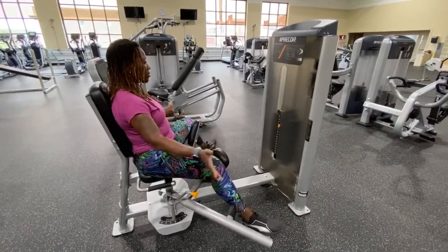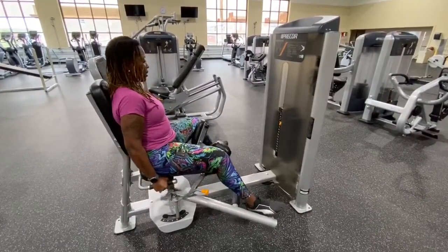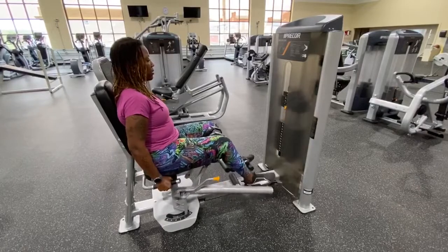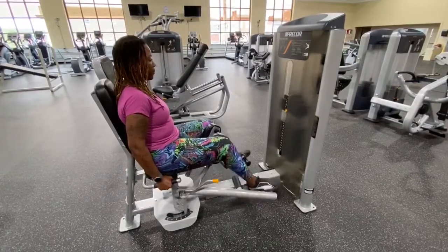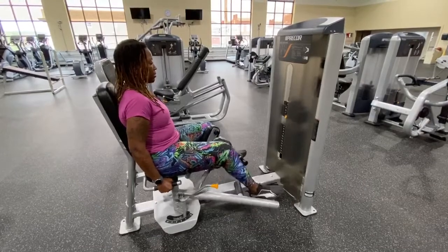You want your legs to go out as far as is comfortable for you. Place your hands on the handles and bring it in. You do not want your weight plates to slam. Just get a smooth in-and-out motion and you'll really be getting a good workout for those inner thighs.